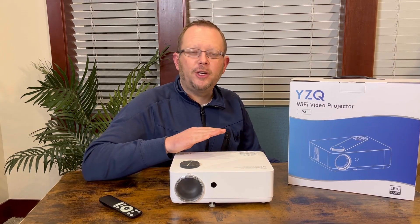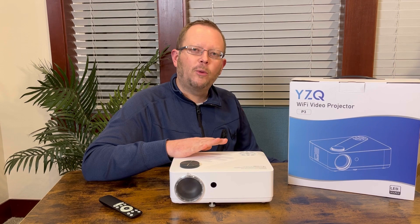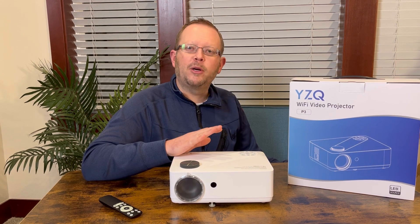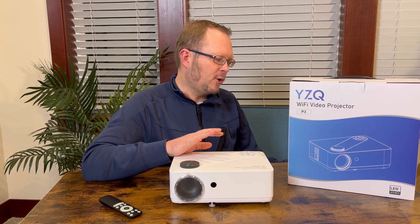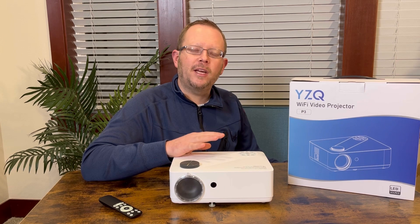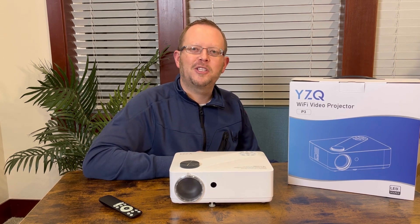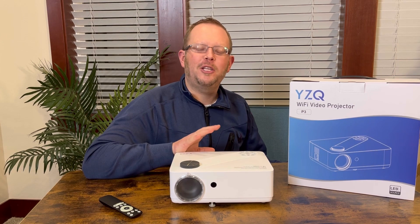This projector can be set as little as about four feet away from your screen, which would produce a 40-inch size screen, or you can go all the way back to about 20 feet away and that's going to give you a 240-inch size screen. So this will focus all the way up to 240 inches, which is great for entertainment and a huge viewing size.